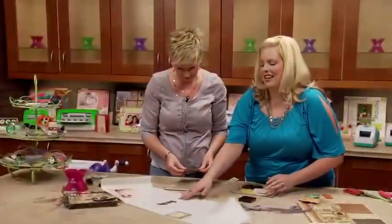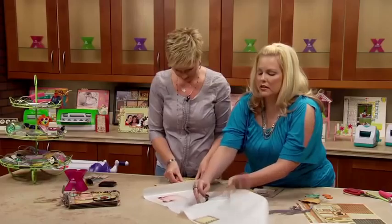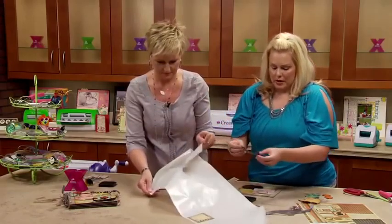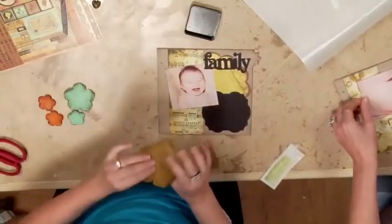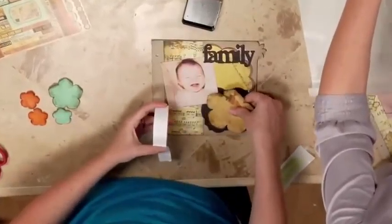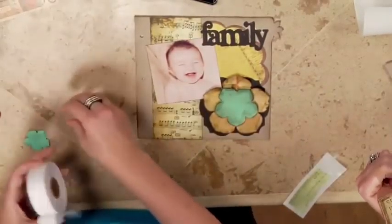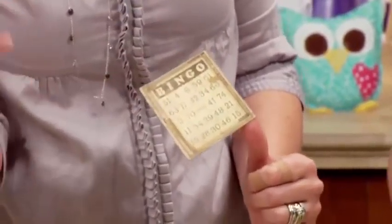The other page we're going to be doing is this inside page right here. I see you are done ahead of me, but I'm displaying the album and showing everyone how fabulous it looks. I still have to put on my stickers and stuff that coordinates without going too crazy. So cute.